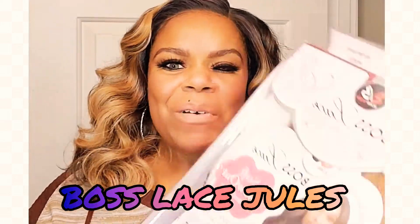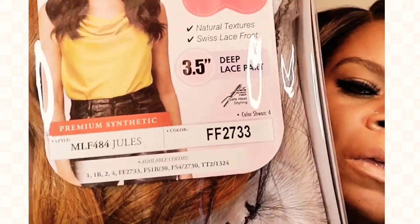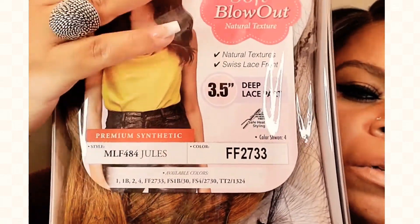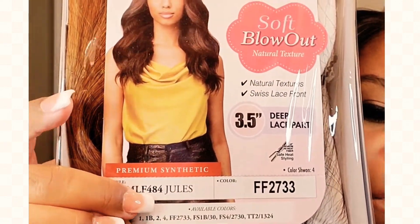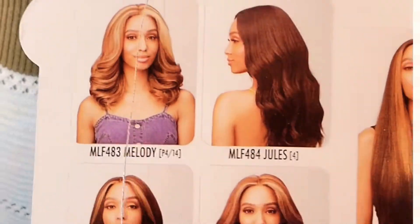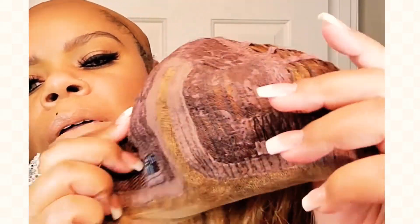Hey guys, I'm back again with another Boss wig. This is the MLF484 Jules by Bobbi Boss in color FF2733. It's got the 3.5-inch lace, the blowout texture, and those are the LF484 Jules. Beautiful color — it reminds me of fall.